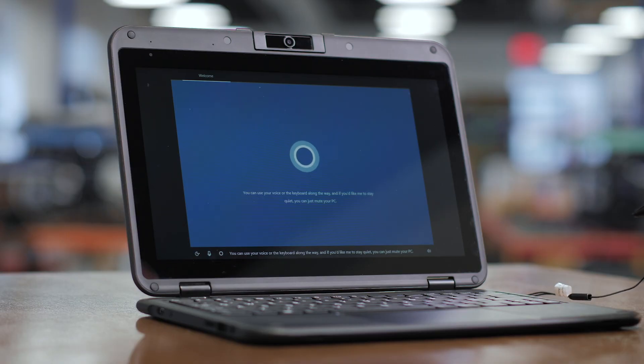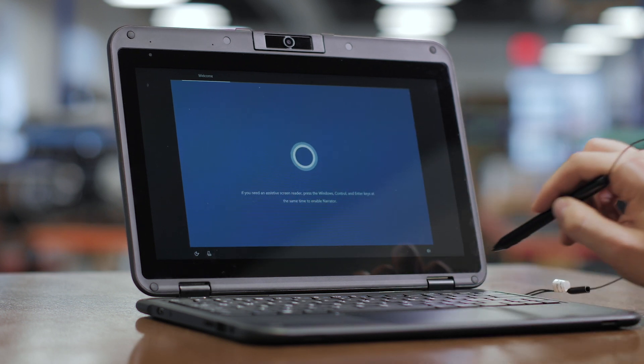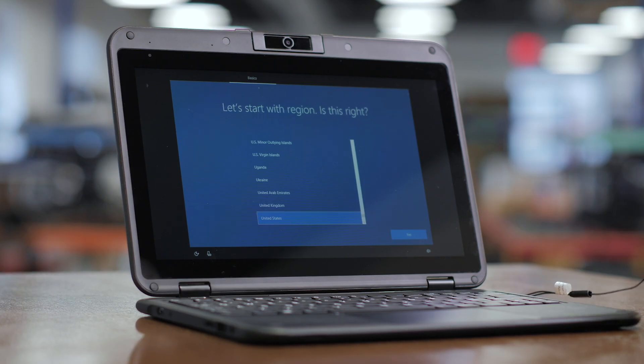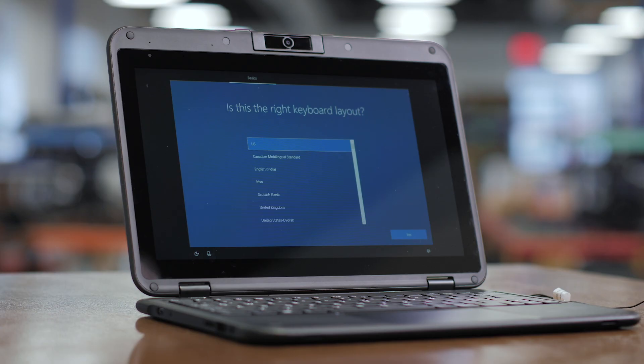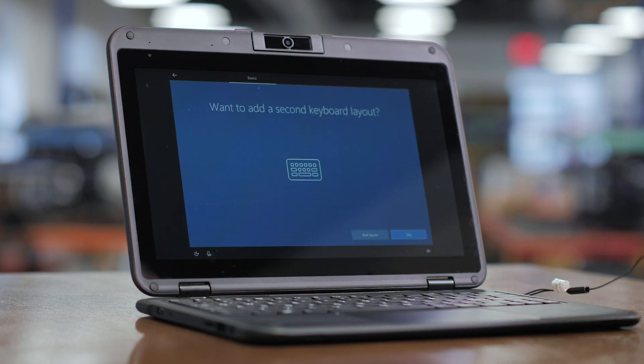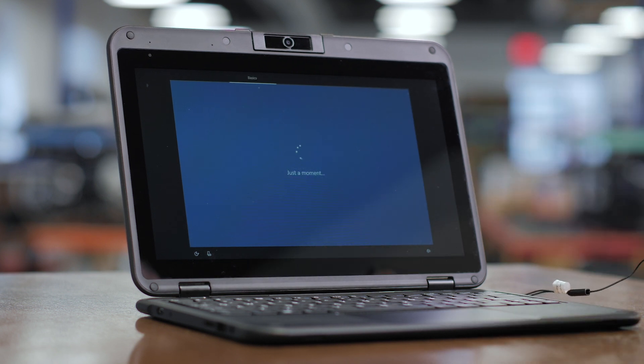Once the device starts up you'll be presented with two options for going through setup. You can either use a manual touch screen and keyboard combination, or you can use Cortana which will be voice activated and listen to your commands. On this screen you'll be able to select your region, and this will optimize the device to your location. On the next screen you'll be able to select your keyboard and press yes in the lower right hand corner. You can also add a secondary keyboard if you'd like, or press skip.